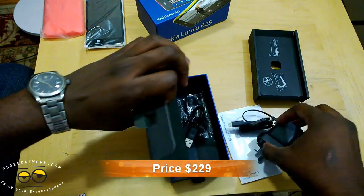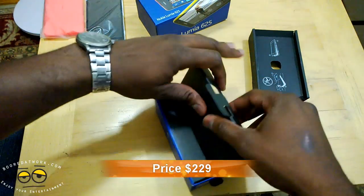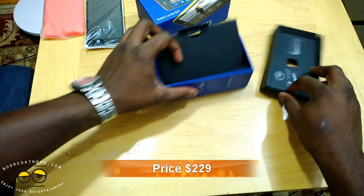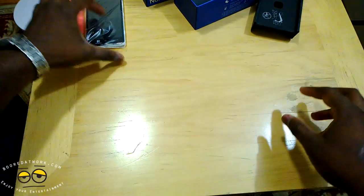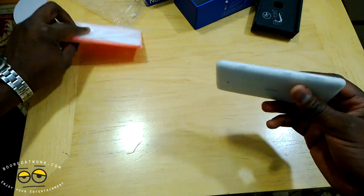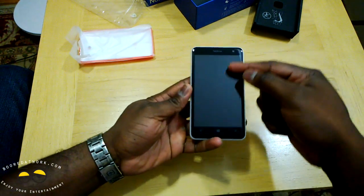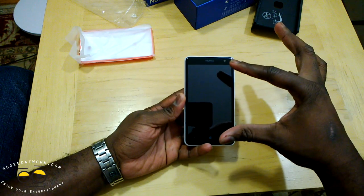The whole thing retails for $229, so it's a very affordable larger smartphone from Nokia. Let's get our 625 out here. It came with the extra back cover there. So here's the 625 with its 4.7 inch display.